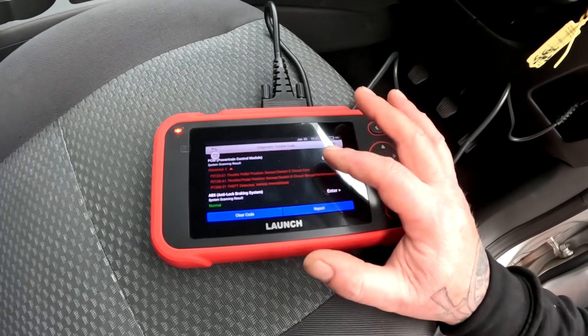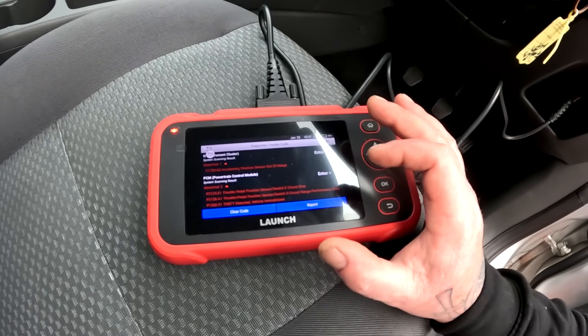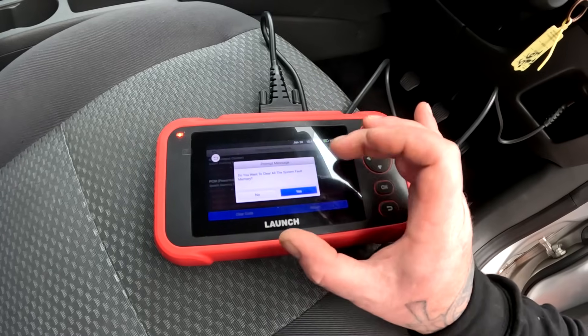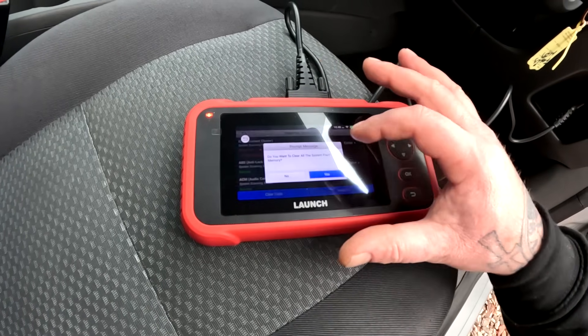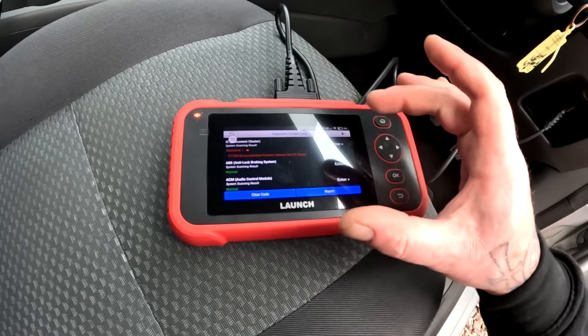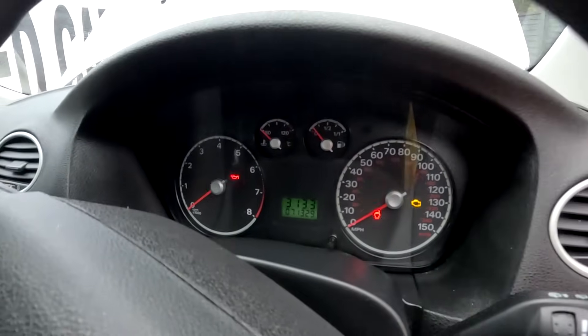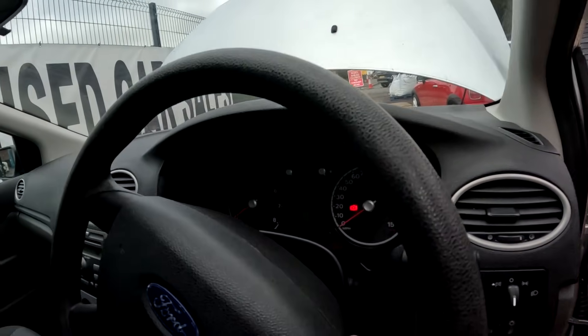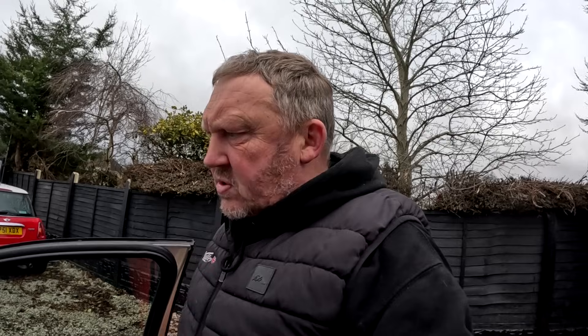The rest is fine. I've already sent the report, so I'll clear the codes. Right - cleared them, the powertrain light's gone off as you can see. Let's start it up and see if it comes back on... it's come straight back on. The engine management light's gone off but the powertrain light's come back on, so I need to do a bit more investigating on this one.